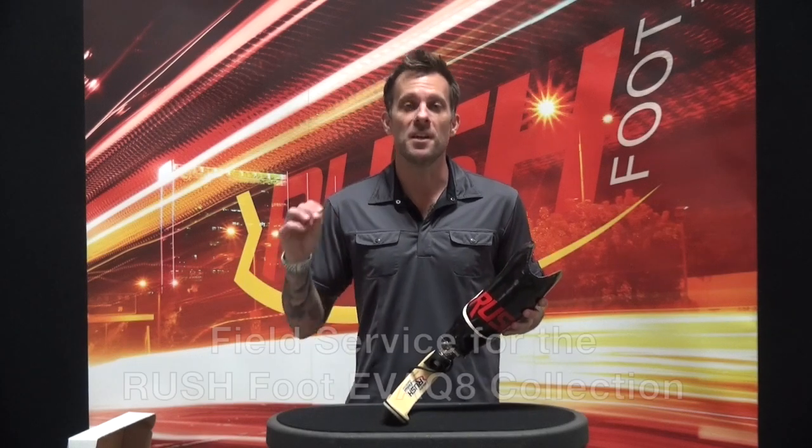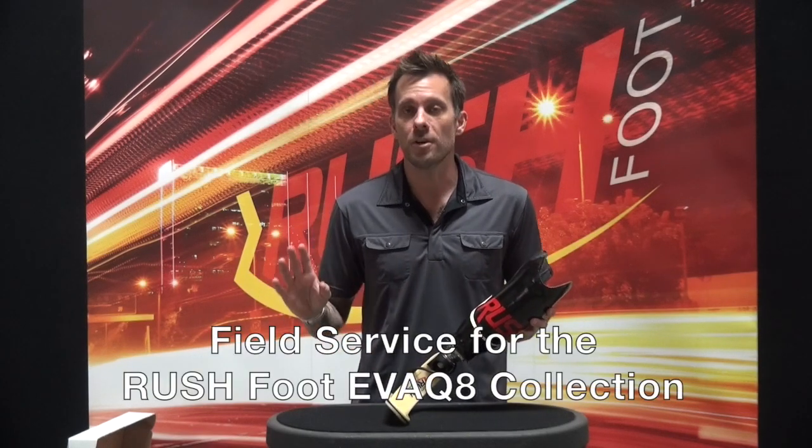The Rush Foot Evacuate Collection has been a huge hit and we hope that you or your patient are loving it just as much as we are.